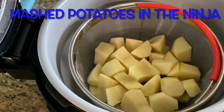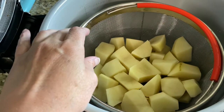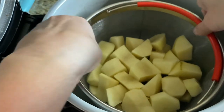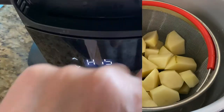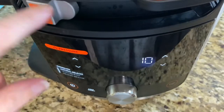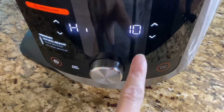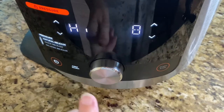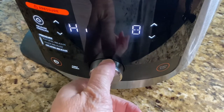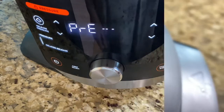I have probably about two cups of water in there and it's come up to the basket. We're going to slide that in — it automatically goes to pressure cook — and do it for probably eight minutes with a quick release because it's just potatoes. Hit the start button and make sure it's on sealing and not venting.